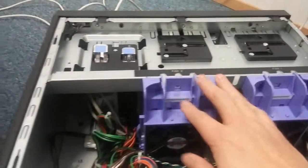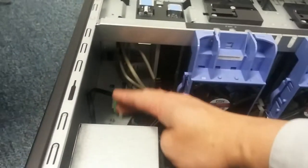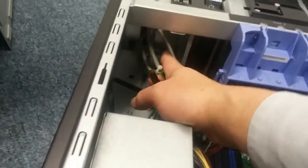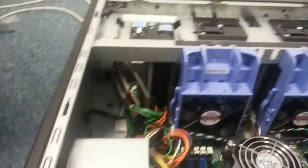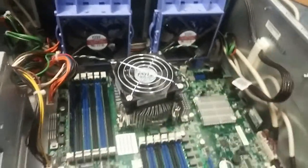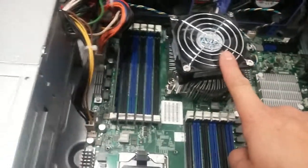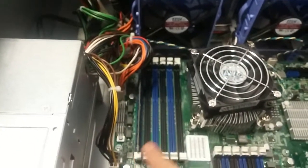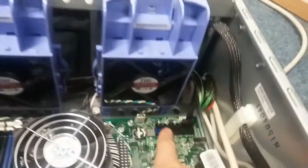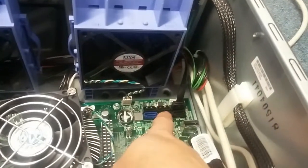Inside, there are hard drive bays and expansion options. There's an additional CD-ROM slot. This server supports two CPUs — one socket is empty. There are also memory slots, and it has six internal SATA drive connections.